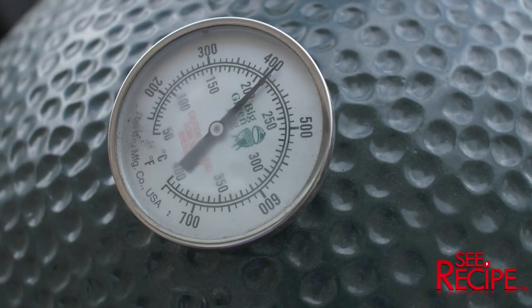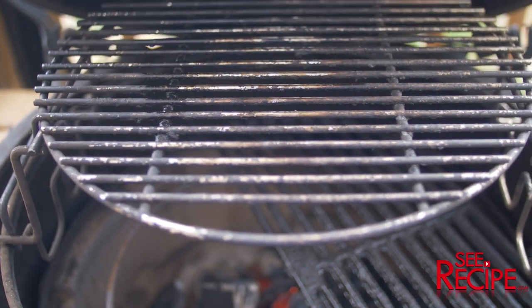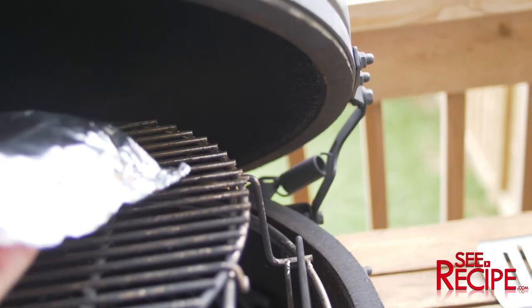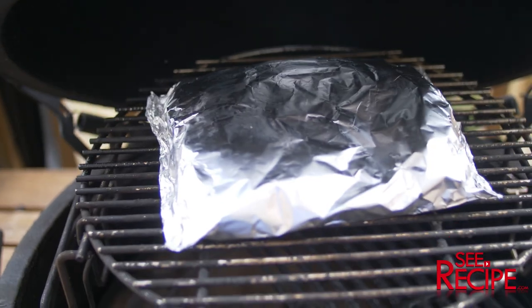I have my barbecue up at 400 degrees. I have a multi-tiered kind of system, so my potatoes are going to go just on the top level. I'm going to let this sit for the next 45 minutes.